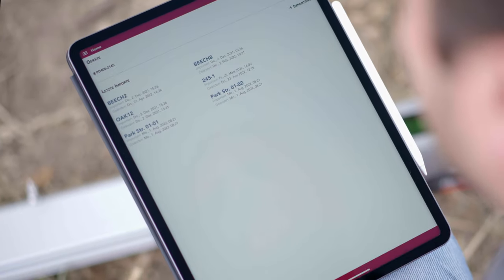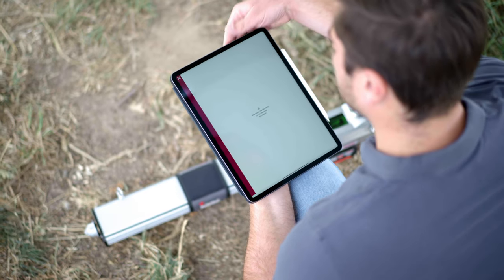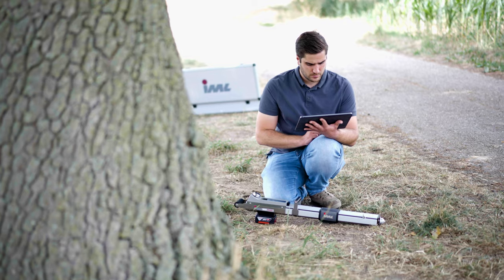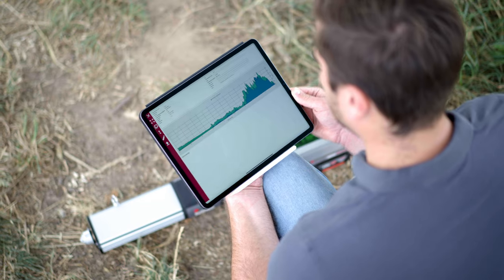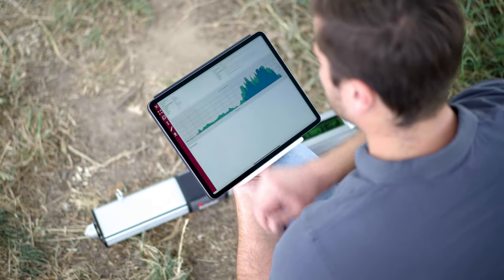The clear representation and grouping by ID number make documentation particularly convenient. With the precision of the IML Resi power drill, you can detect tree damage and take preventative measures.